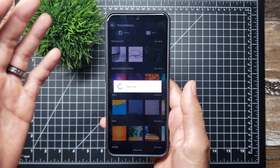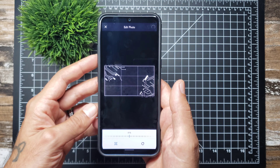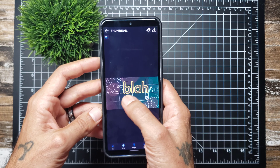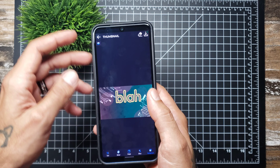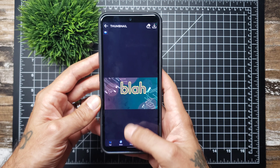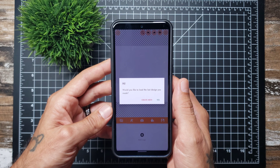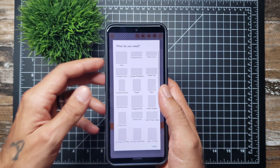You can also change the background if the picture you're using isn't covering the whole area. Really cool app — I use it on pretty much every video I make.